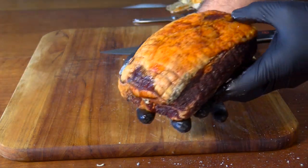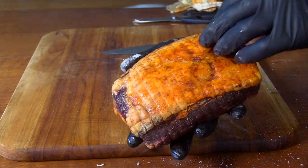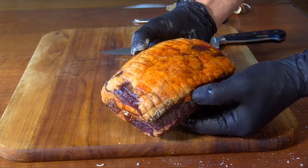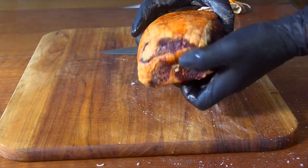The red color is because I dusted the loin with some Calabrian pepper before I wrapped it up in the collagen sheet — that gives it that nice red color.